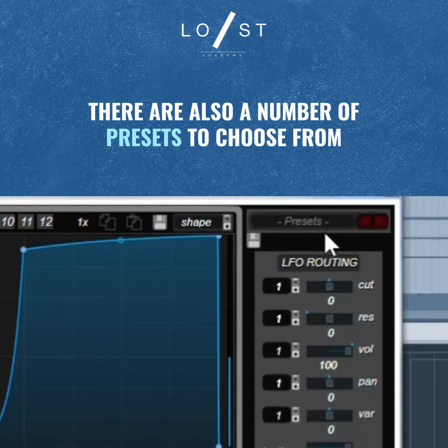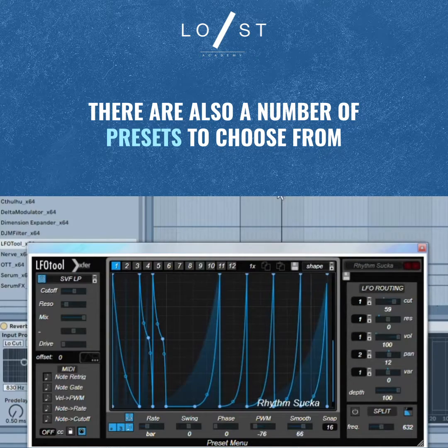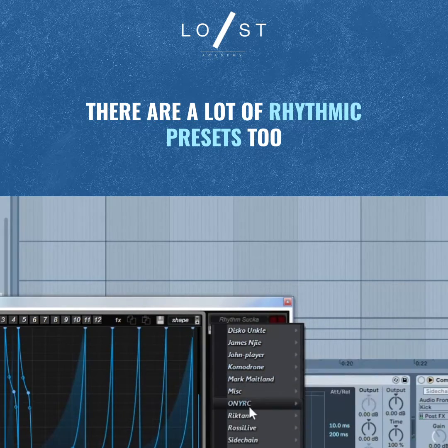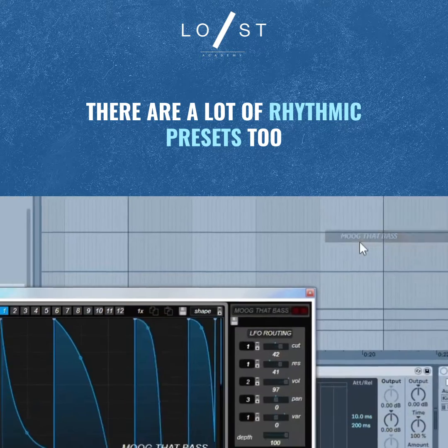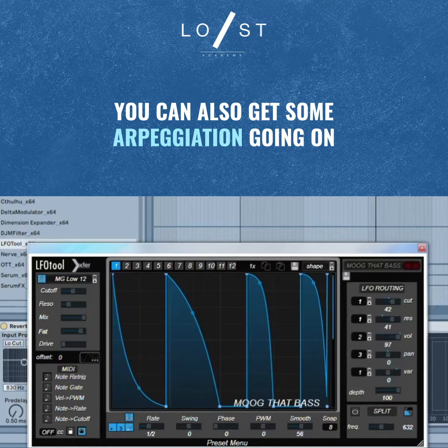There's also a number of presets you can choose from. It actually has some more rhythmic results, and you can get some arpeggiated kind of rhythms as well. It's a very useful tool, so try it out.